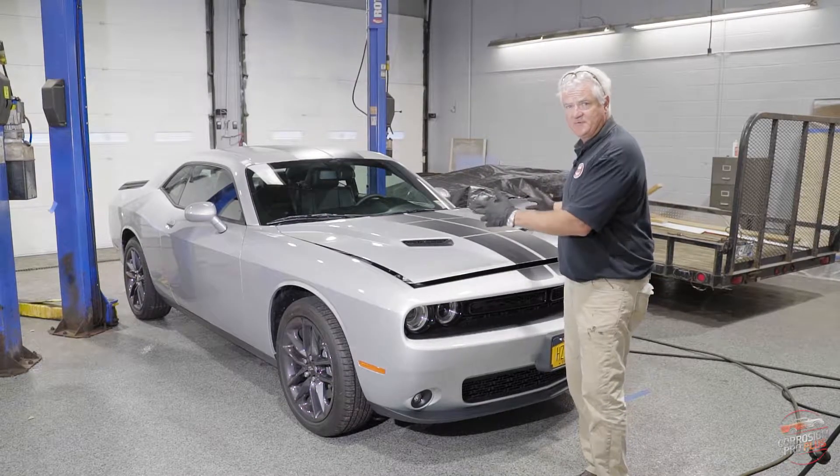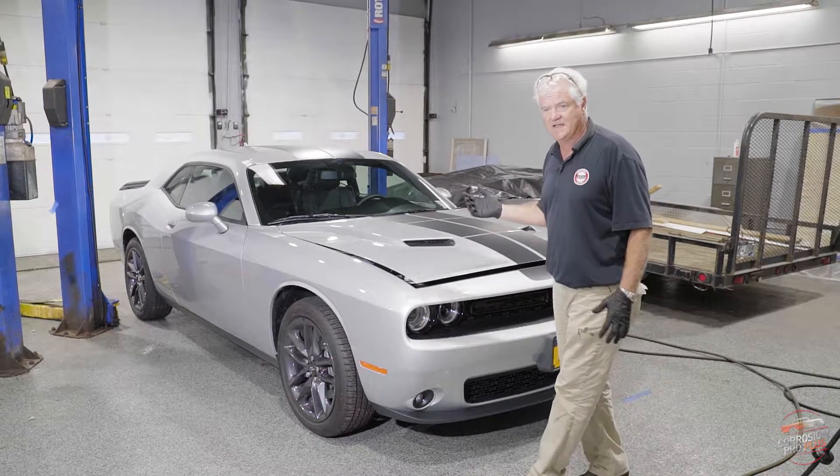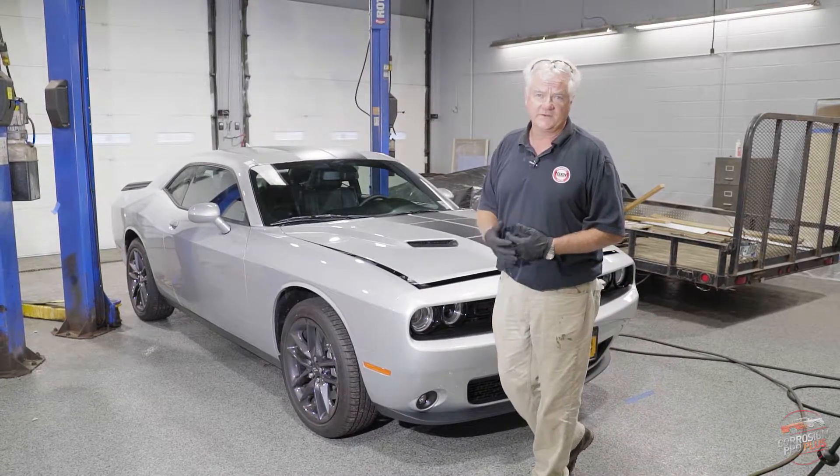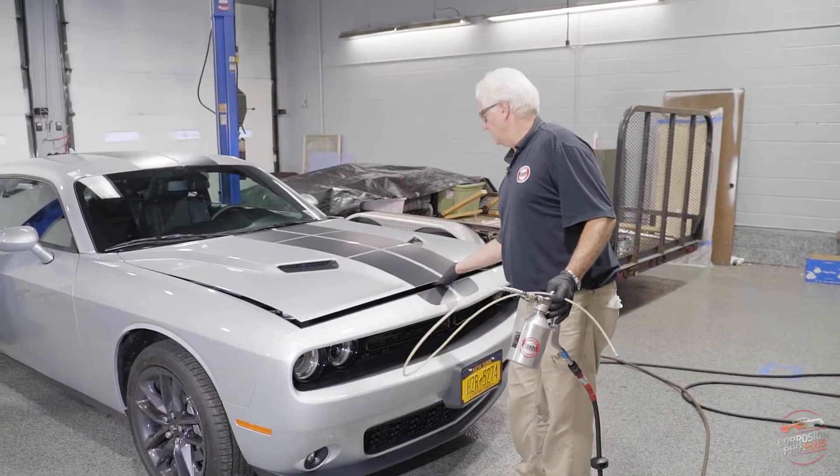We're going to start with the cavity protection. We're going to lift it and we'll take care of the rest. We're going to film the entire time and fast forward through the parts that you don't need to see. We're going to start this morning with taking care of the hood.